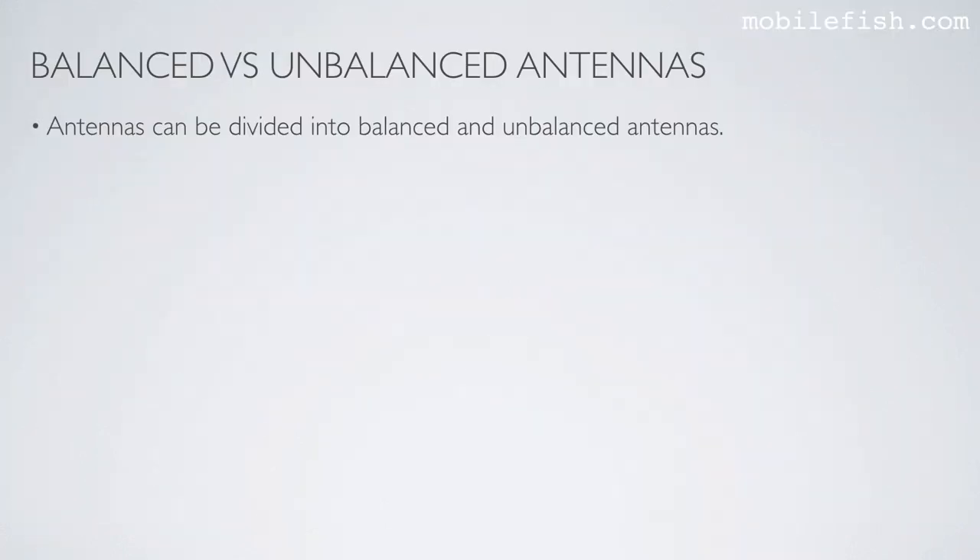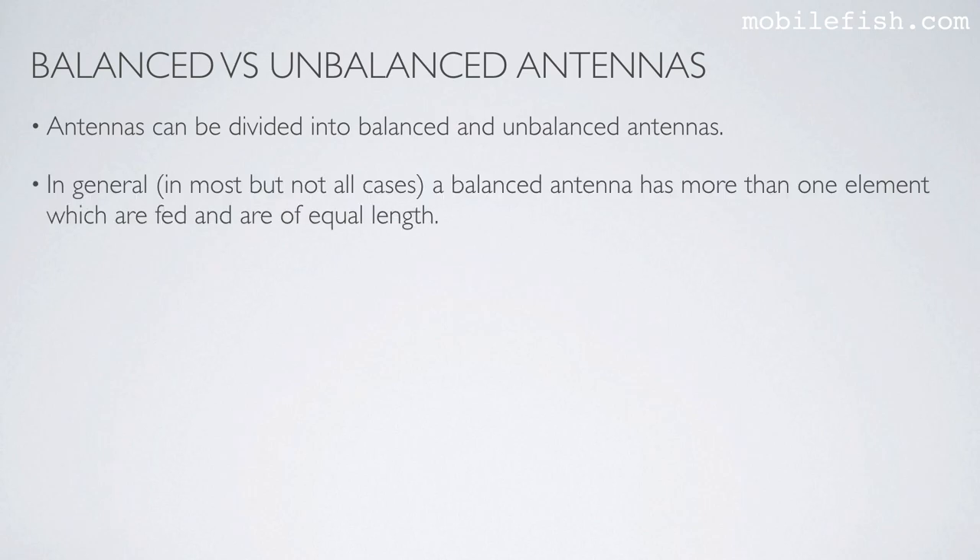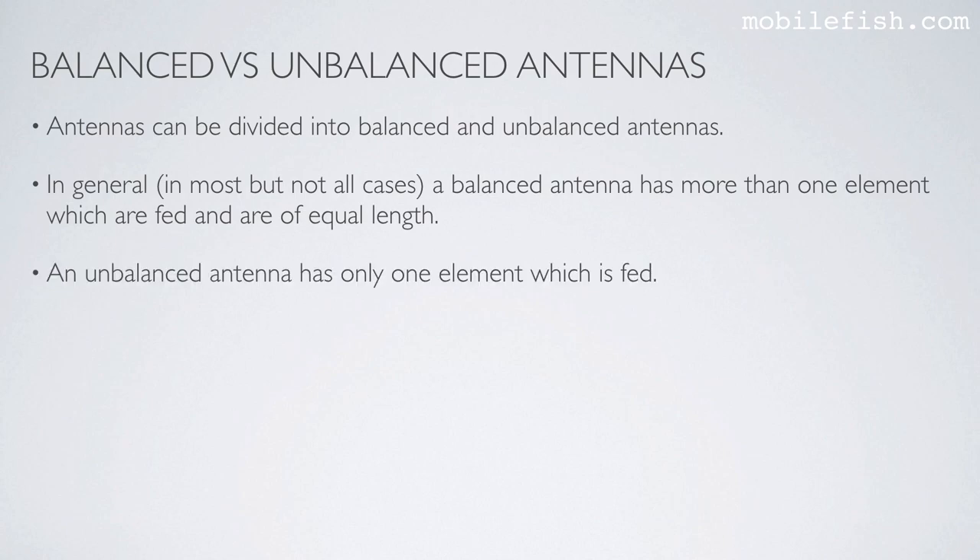Antennas can be divided into balanced and unbalanced antennas. In general, in most but not all cases, a balanced antenna has more than one element, which are fed and are of equal length. An unbalanced antenna has only one element, which is fed.